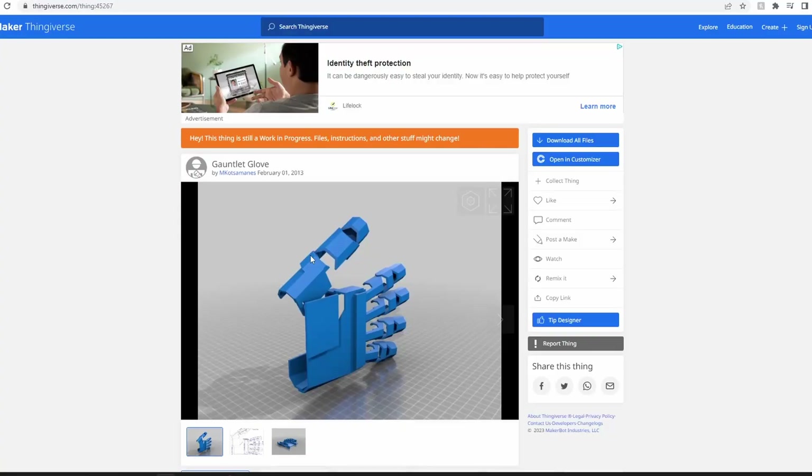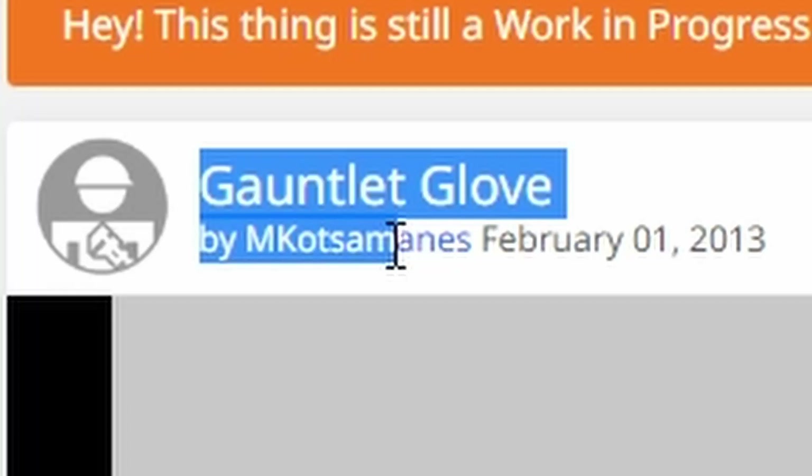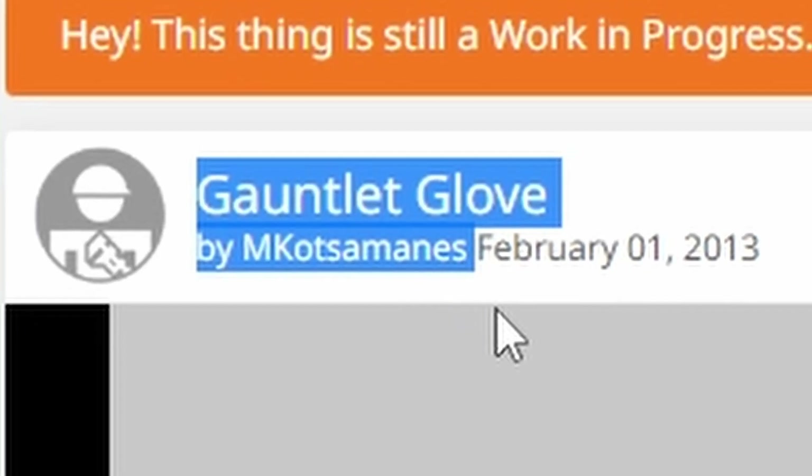I could use a 3D printed glove to mount all the pieces onto, which would be way easier and I'd have way less risk of electrocuting myself, as long as I don't touch both metal pieces at the same time — which happened a lot. I found this model online, and that's what we're going to be using as our glove. The model will be linked in the description. Once it's been printed, all we have to do is assemble it — no coding or anything, which makes this my least nerdy video.